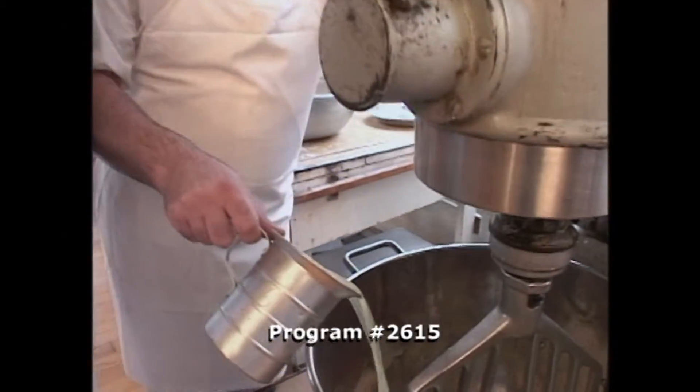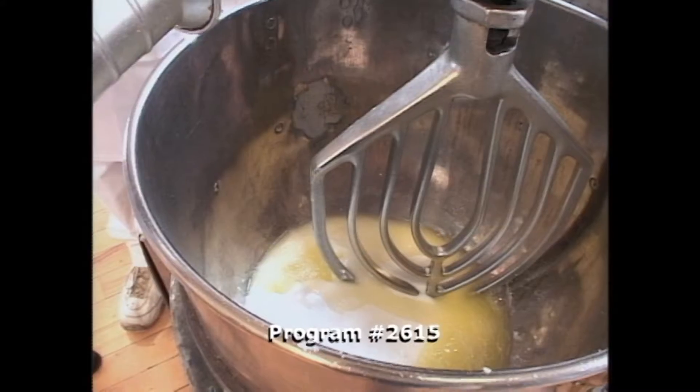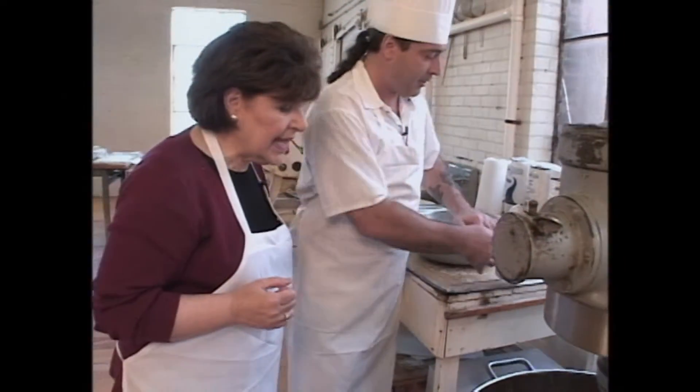And egg whites — we're going to pour three quarts over a quart in there. This is over a quart of egg whites? Yeah, this is exactly one quart. And we save a little for the second stage.